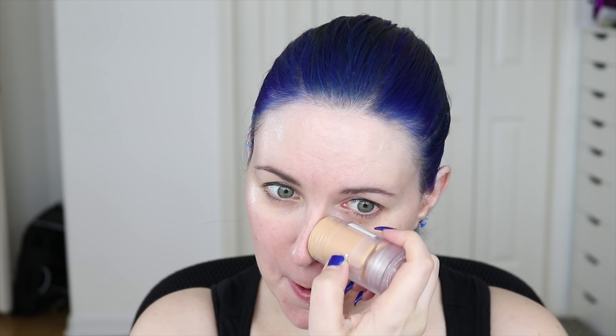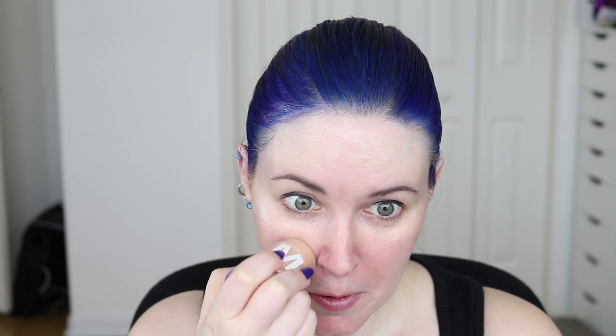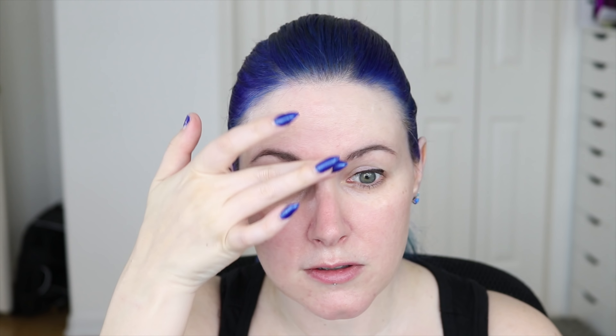Now I've worn this with primer, without primer, with setting spray, without setting spray, and I really like it just about any way that I wear it. So I'm going to show you how I prefer to apply this foundation. First I like to take the Milk Makeup Blur Stick and basically just fill this in right by my nose and the sides of my nose and right here — these are my problem areas for pores and also a little bit of oil control.